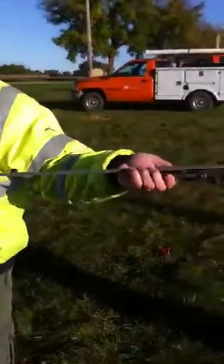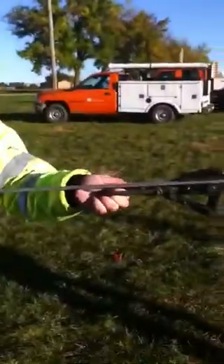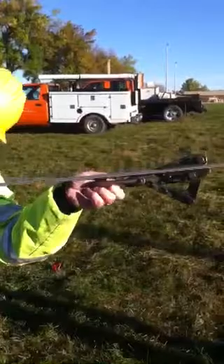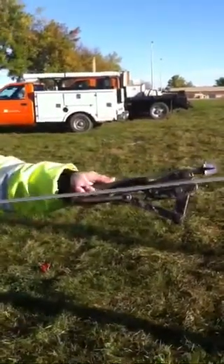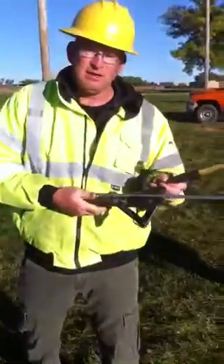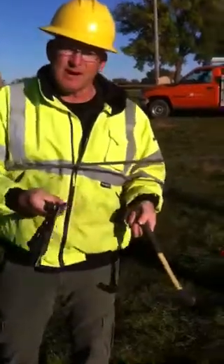Often people will get out here and it's too far out for them to reach. I hate to teach this because I don't want you to not reach for your work. But if it ends up so far away you just can't get to it and you're leaning as far as you can, take your hammer out, reach out and grab the tip with the hammer and pull it back to you. But try to reach out there first before you do that.